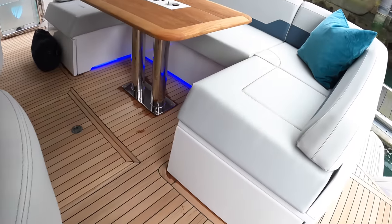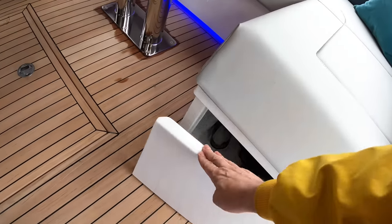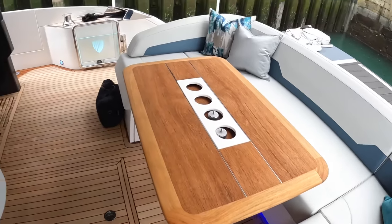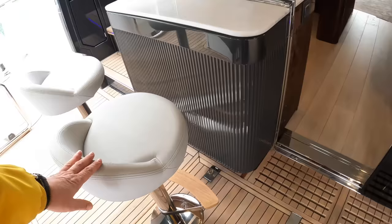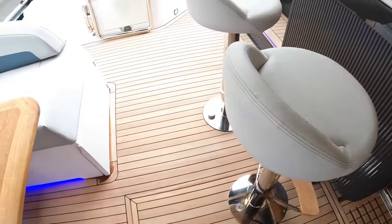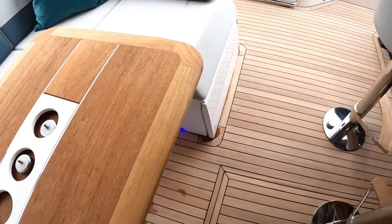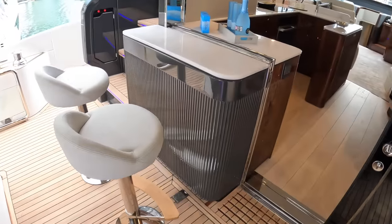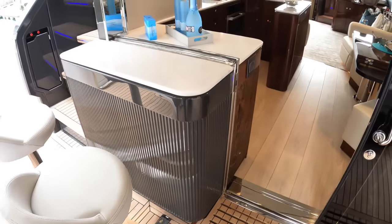Down here are big lockers — for fenders, ropes, or whatever — and you can also put a life raft underneath the centre one. These stools are an optional extra on this very high-spec boat. We've undone this one because we want to get to the engine room in a minute, but they actually lock down with these turn screws here so they stay in place when you're out at sea. We're seeing straight away some of the details of this fluting they've put in here, just to make the whole thing more interesting.